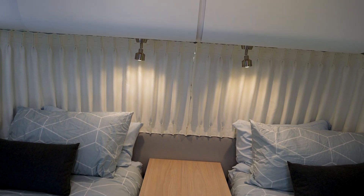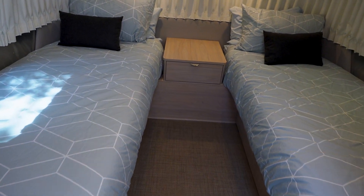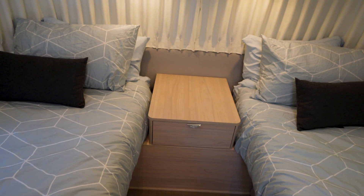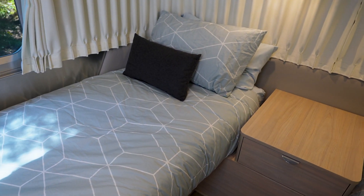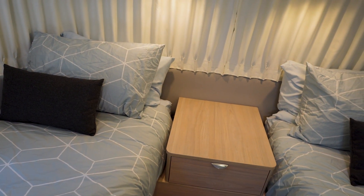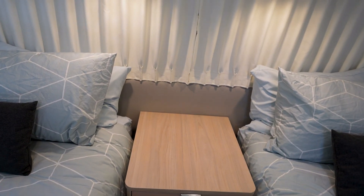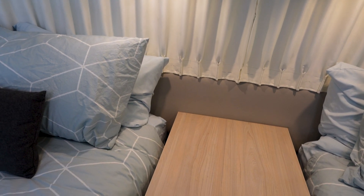In the 27-foot Globetrotter twin bed model, you have an aisleway and two twin beds. Because this is more of a modern interior, they like to hide things like electrical outlets and ports. So this comes with a USB and electrical for each bed. And there's a problem — the port is way down there. You can see the electrical outlet and the port.